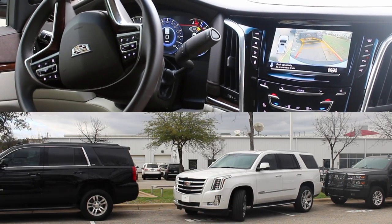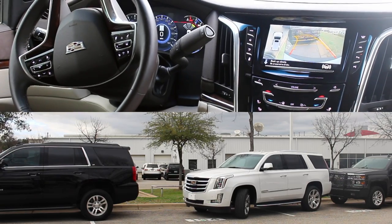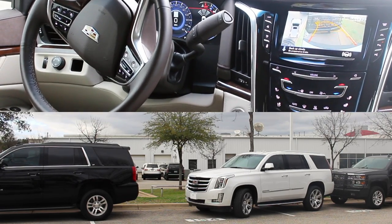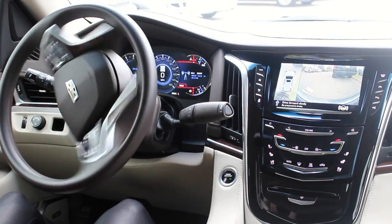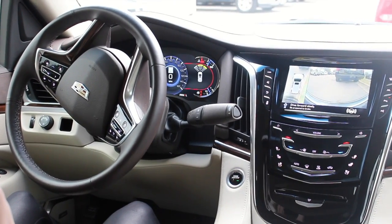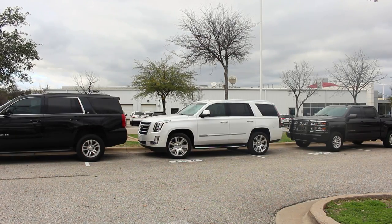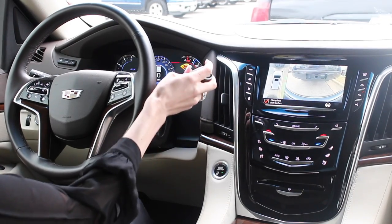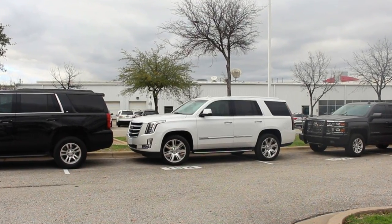Don't worry, I got a little nervous, but you do still have full control of the gas and brake. Now it's telling me to stop, and that's it.